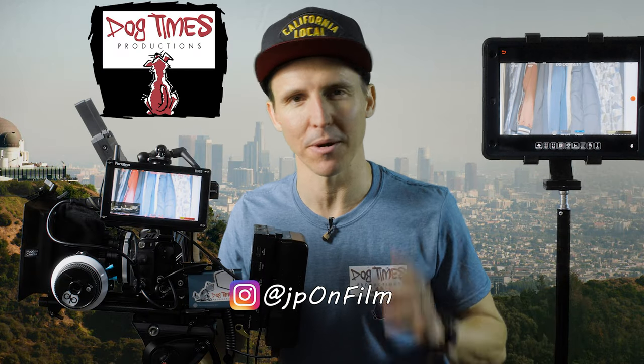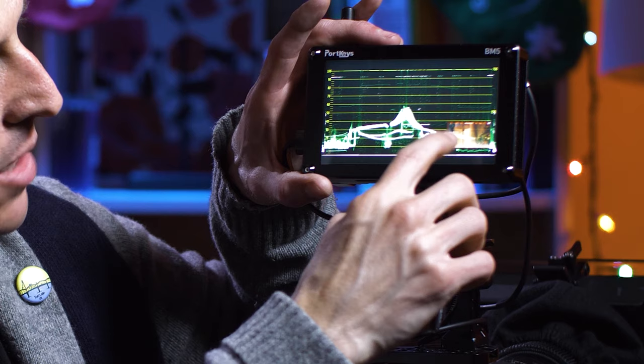What is up, folks? Justin Phillip here, back again from Dog Times Productions. And today we are going to be looking at a little device that Portkeys sent me because they saw my last video, the review of their little BM5 monitor.